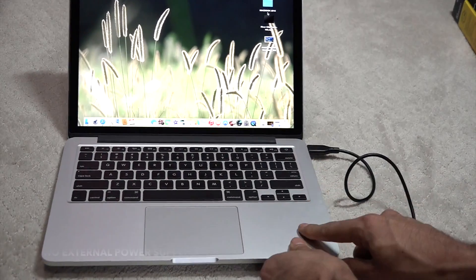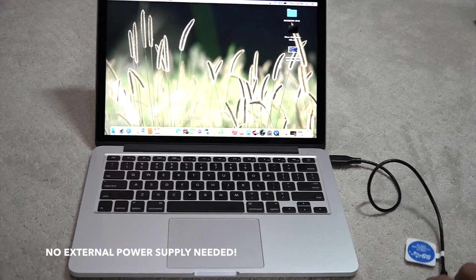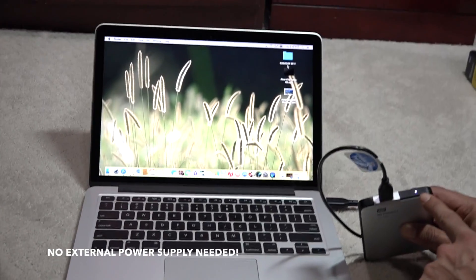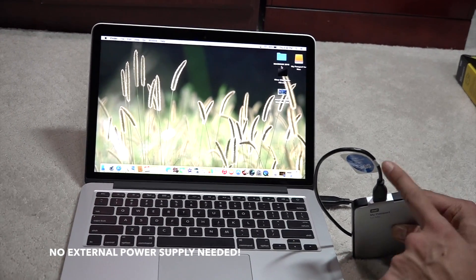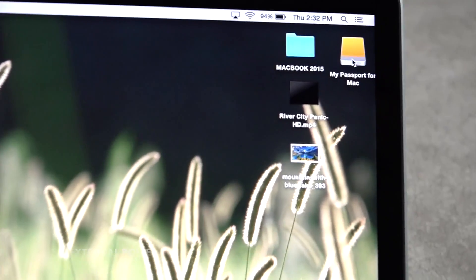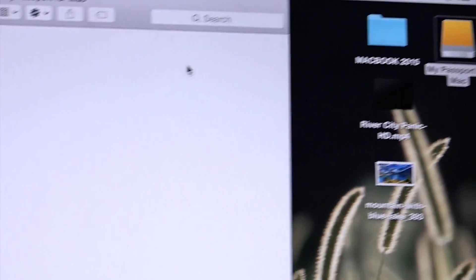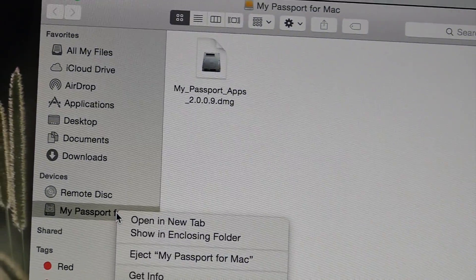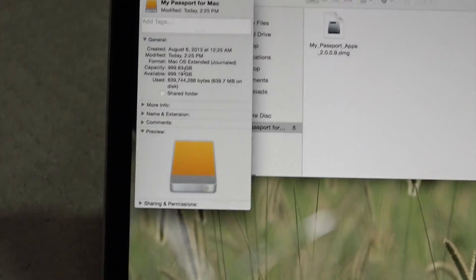This is a MacBook Pro 2015, so it does have a USB 3 port and you will see that here — there is a little LED bulb that will tell you it's getting power from it. And now we can see that it has recognized our hard drive. If you double click it you can see, and if you right click here and get info, it will show you how much space it has.